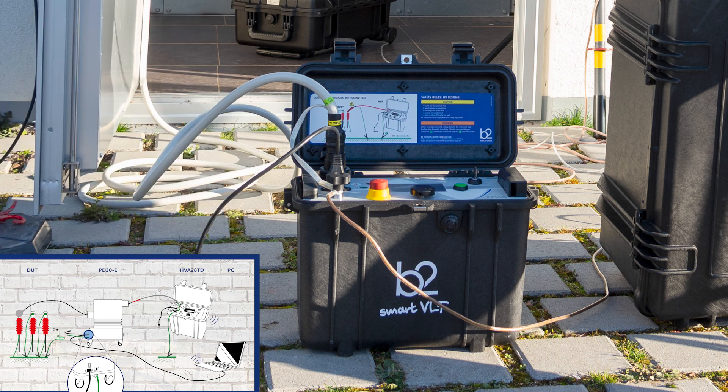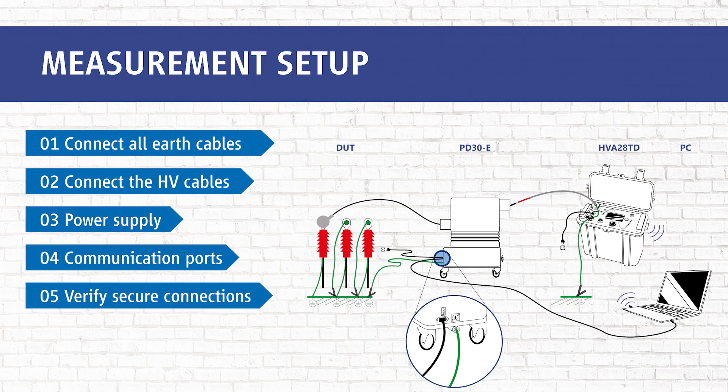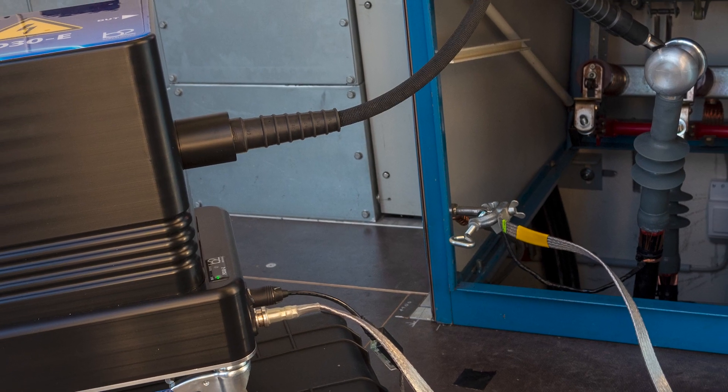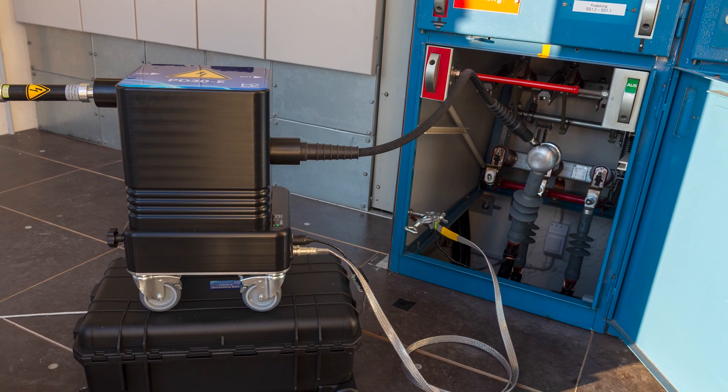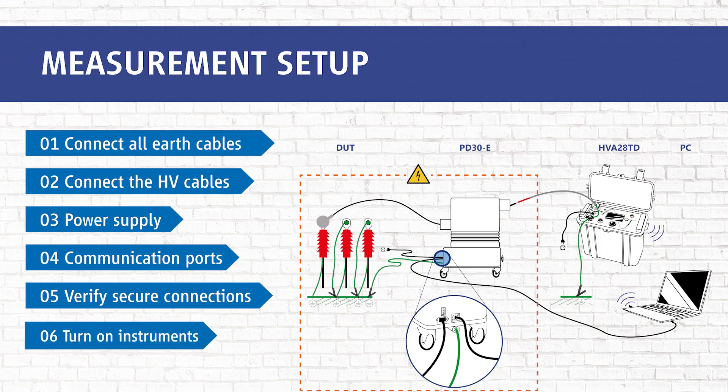Do not switch on the HVA yet. In step five, verify that all connections are attached securely — please check that all cables are properly connected before you start the measurement. In step six, turn the keyswitch to the on position and you are ready for the measurement.